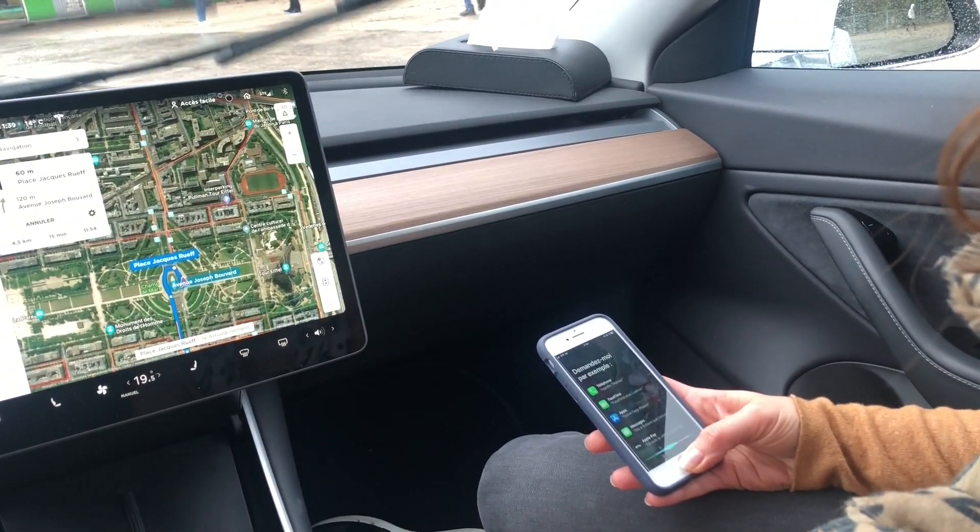On peut aussi utiliser Siri pour les deux coffres. Démonstration. Coffre avant.